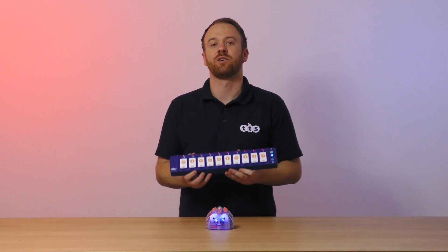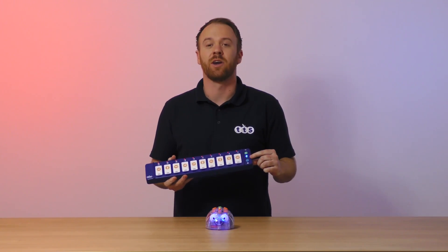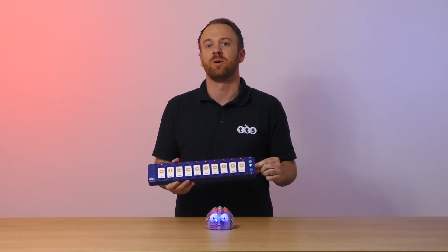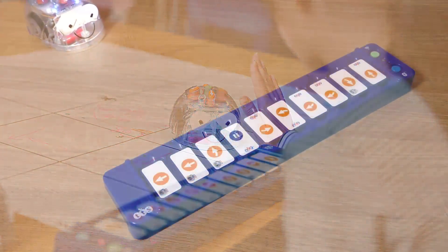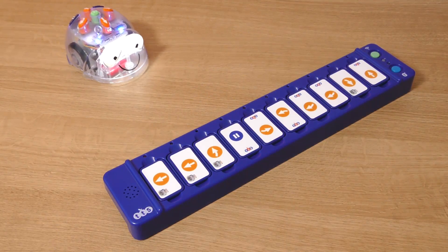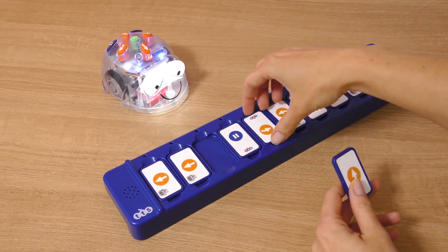The tactile reader encourages students to place physical tiles into a sequence before pressing go and sending the sequence to BlueBot. This is great for maintaining screen free programming in the classroom. If students need to debug, they can easily move the tiles around and send the code to the robot again.